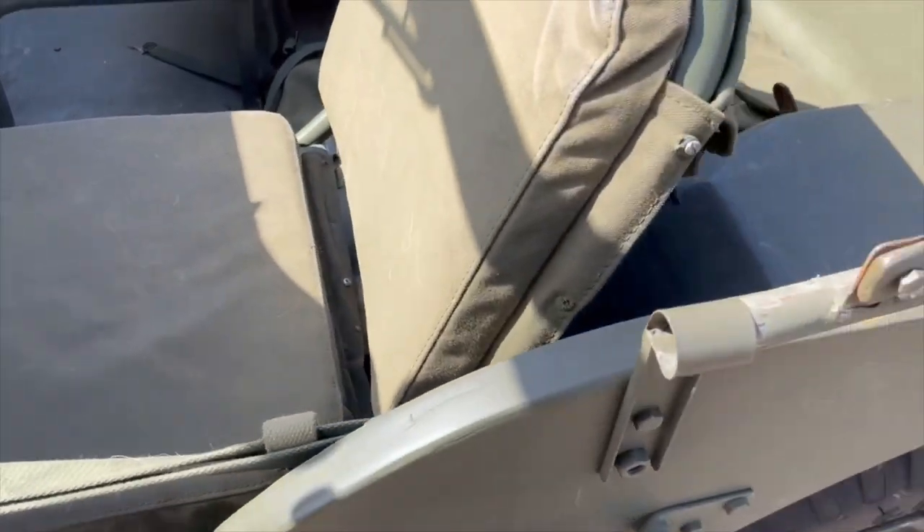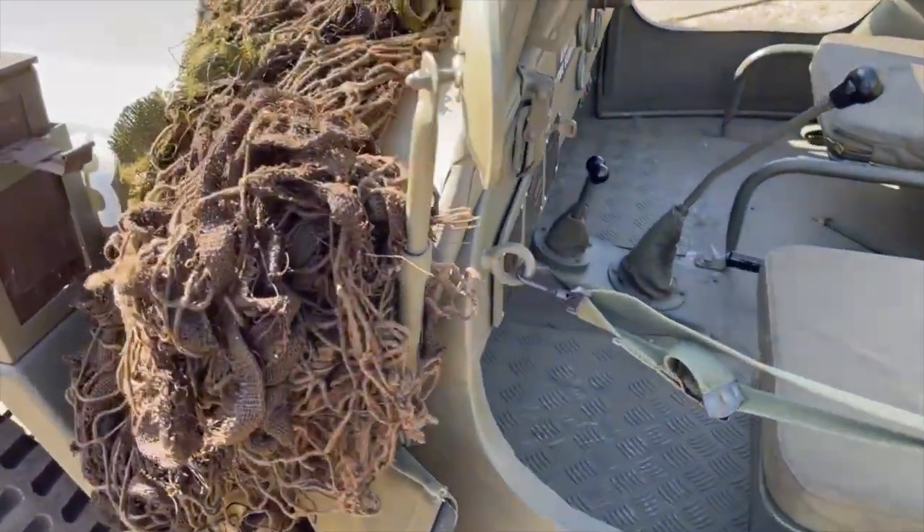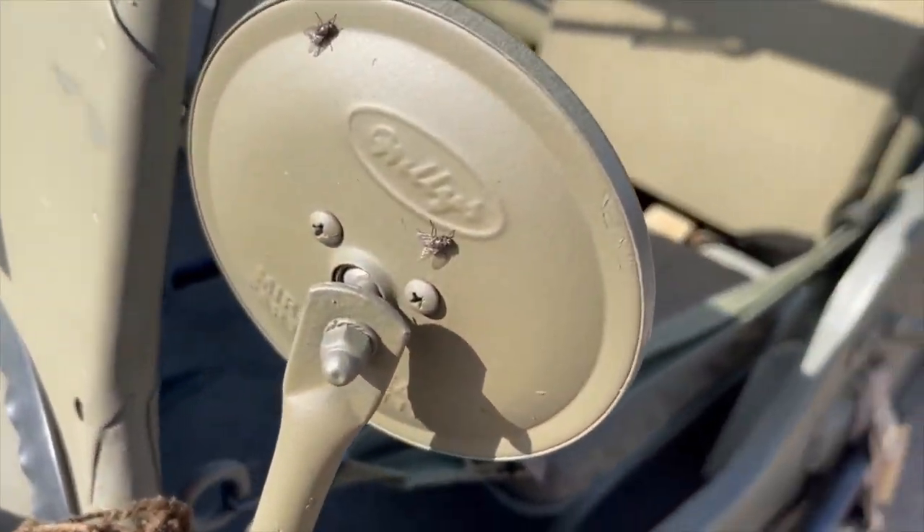Proper seats. Even got things like — I imagine they're reproductions — Willys mirrors on it.